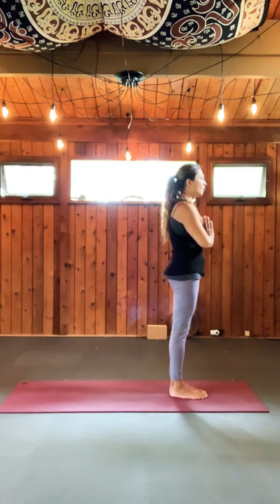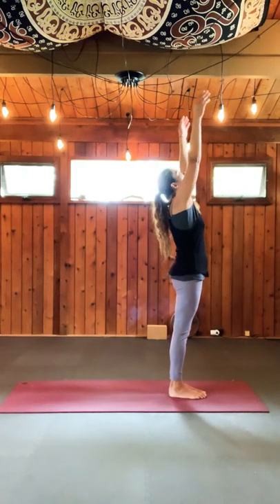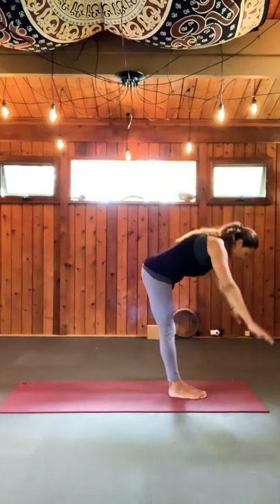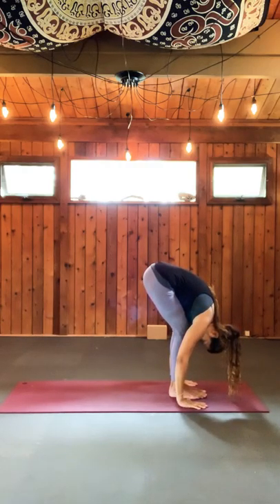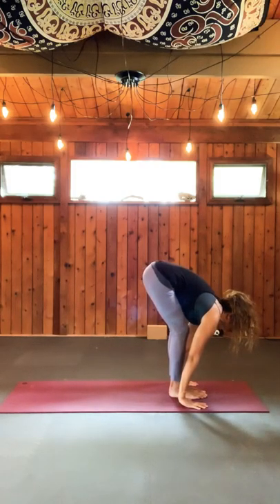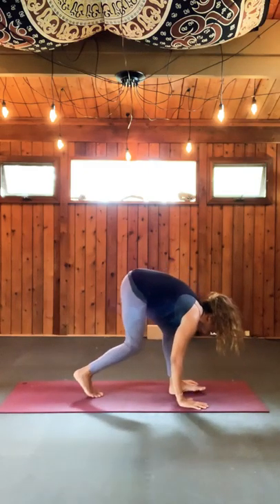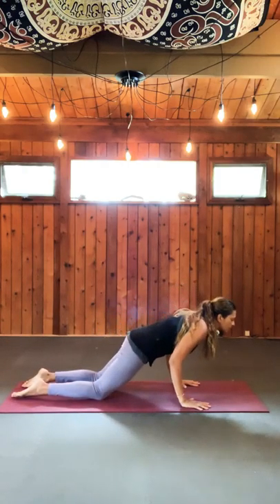If you're beginning Sun Salutation A and B, I'm going to show you some options. The first part, I'm going to go ahead and use a modified version. You can remain in that modified version throughout the second, third, fourth, and fifth set of Sun Salutation A. On Sun Salutation B, I'm going to show you again a modified version, and then we're going to repeat it. I'm going to show you three different options as I move through the talking and demonstration.